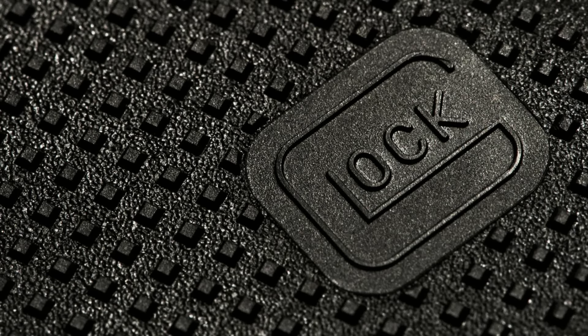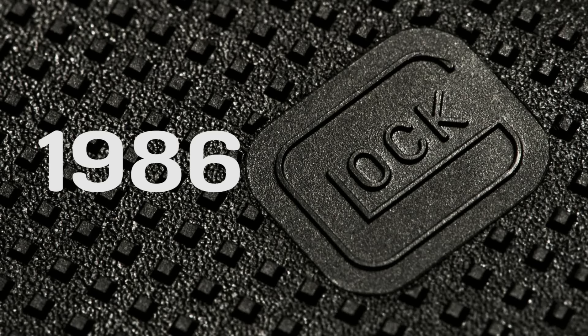What's up guys, this is Trevor, and I want to talk a little bit about Glock. Back in 1986, Glock released their plastic gun. No one thought it would go anywhere, everybody thought it was weird, and that it wasn't a metal-framed firearm, and how reliable would a plastic gun really be?